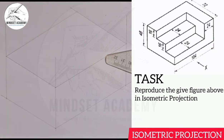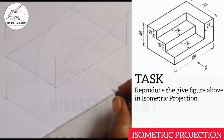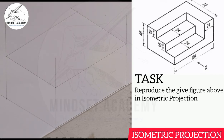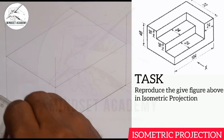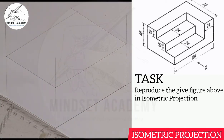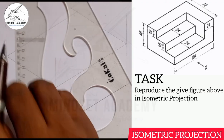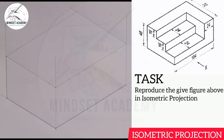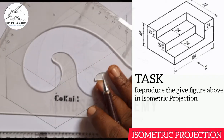Now we start drawing our image. From here to here is thickened, so I'm going to thicken the line here. From here to here is also thickened. Then the height from here to here is also thickened.